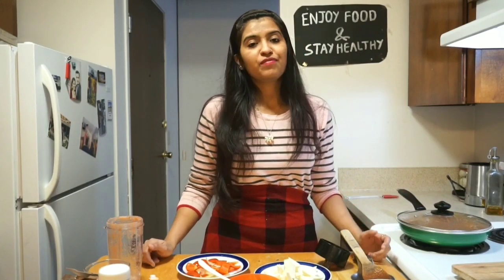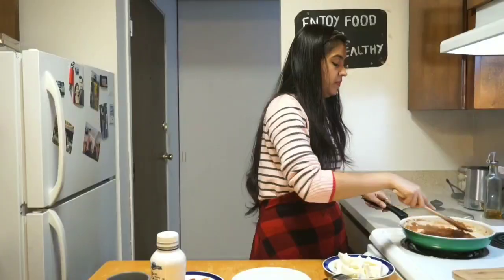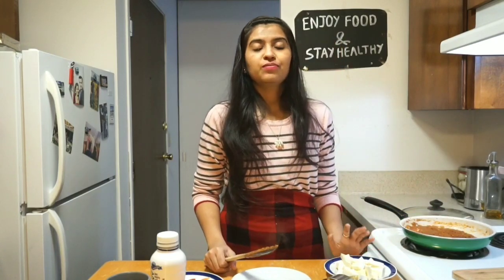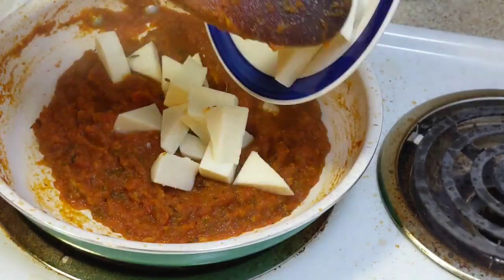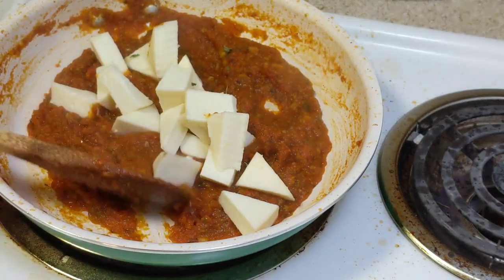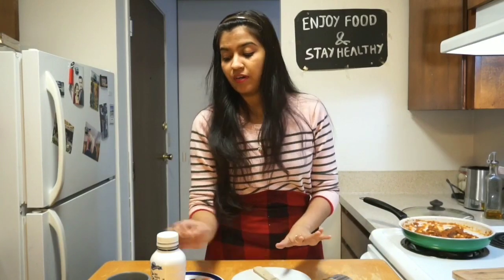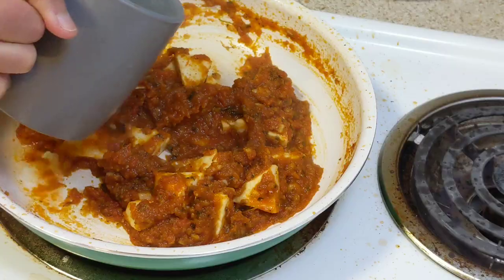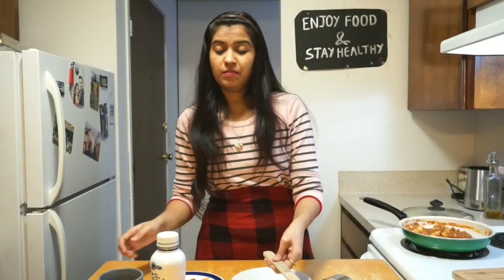Let it cook on medium flame for five to eight minutes. After about five minutes, give it a mix. Now add approximately one cup of paneer — about 100 grams — cut into triangles or any shape you like. Add two to three tablespoons of water; you can adjust the amount of water depending on how much gravy you're looking for.